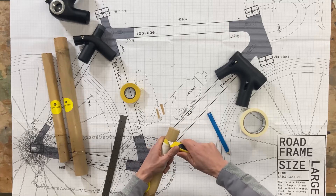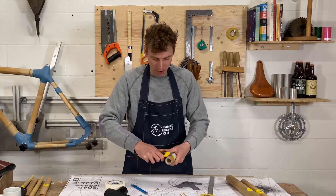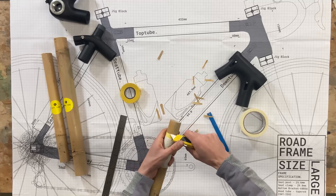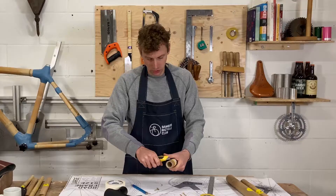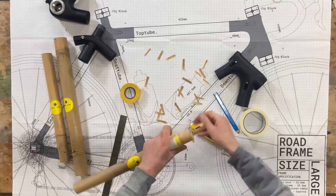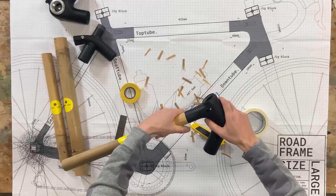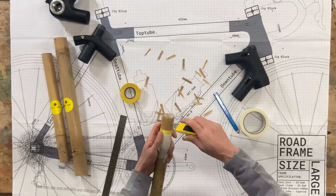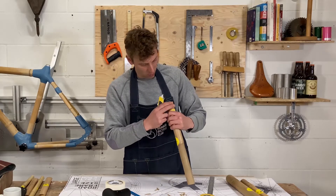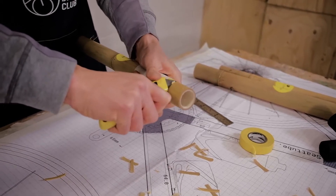I'm just going to take a rough top layer off first, following the edge of the tape and taking that back all the way around. Then I'm going to test the fit — I can see I've still got a little bit more to remove, so I'm going to peel off a little more and check how even it is.